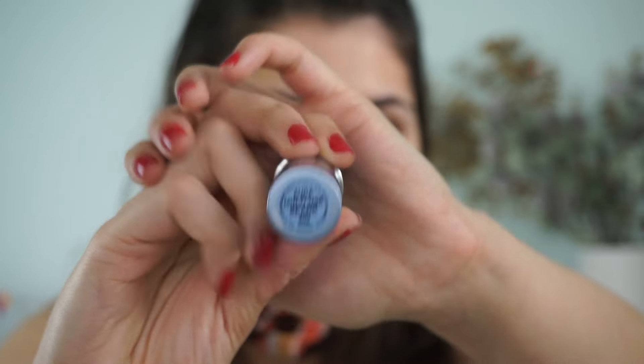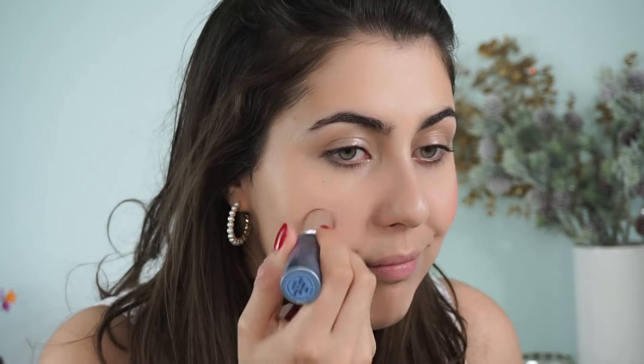More cream product — this is the Aura Multi-Use Stick in Spark. It's just a good neutral peachy nude shade. We don't want this to compete with the eyes at all; I want the skin to look really fresh and flushed but not overdone. This is the perfect touch of color. I'm using just a ring finger to blend it in — the ring finger has the least amount of pressure, so it's really good for blending product without tugging at the skin.